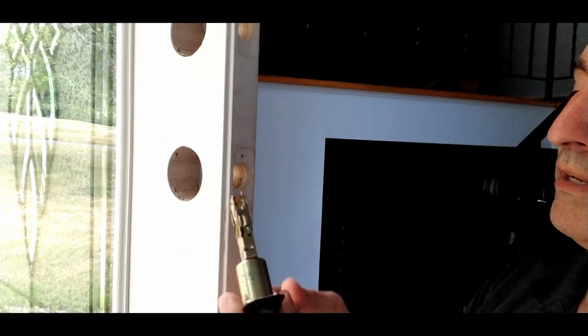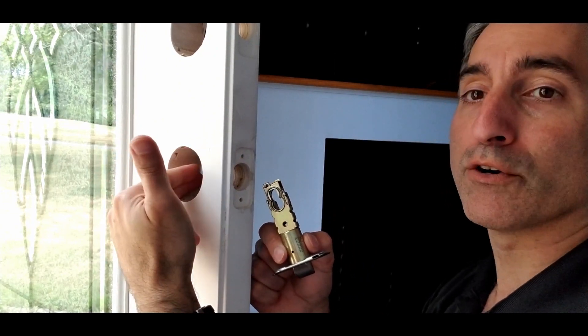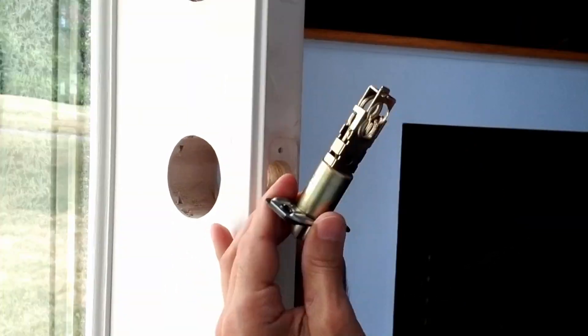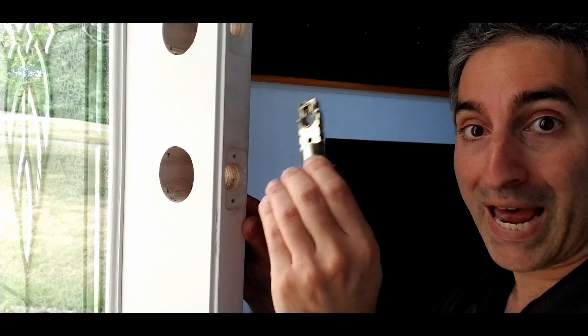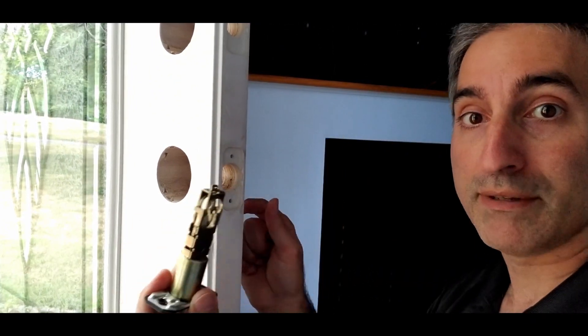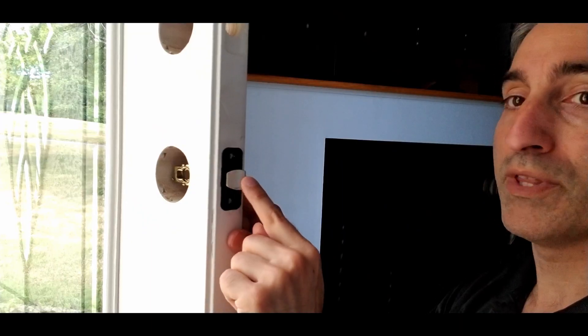First thing we're going to do is put the latch bolt in. One of the things you want to check is your backset, which is the distance from the center of the door latch to the latch bolt. In my case, this was a pre-drilled door to the standard backset, which is about two and three-eighths inches. Some of these do have an adjustment, so make sure whatever you buy is compatible with your door. If you don't have a pre-drilled door, they do have a template you can use with a hole saw to cut everything out. Make sure the latch bolt is tapered towards the frame so it can close, retract, and snap in — otherwise it's going to bang against it.